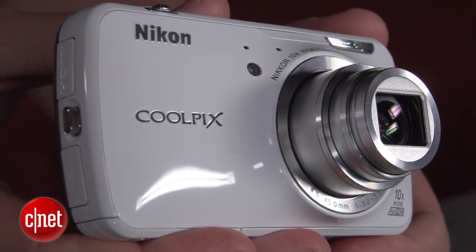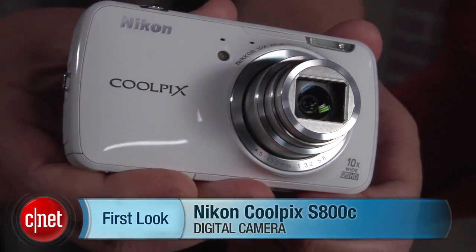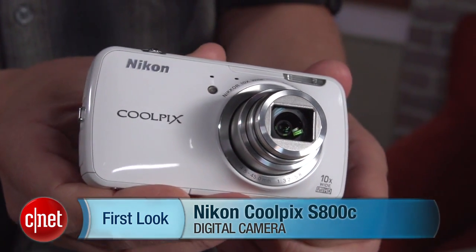It's a decent first attempt, though, if you want more shooting flexibility than your smartphone offers. I'm Josh Goldman, and that's the Nikon Coolpix S800C. See you next week.